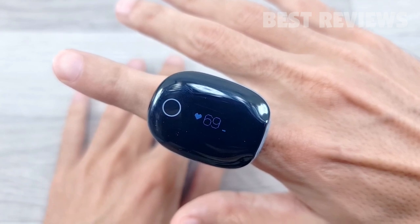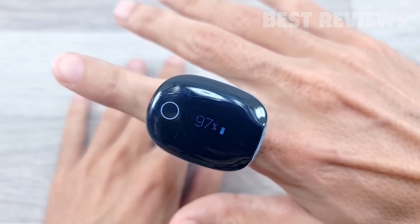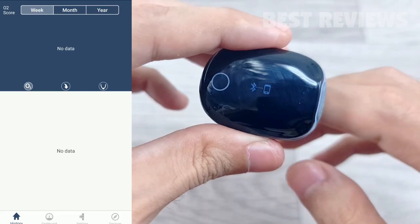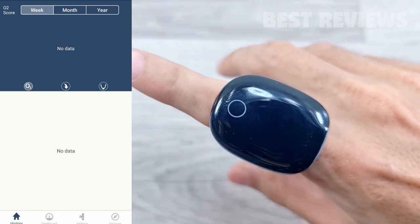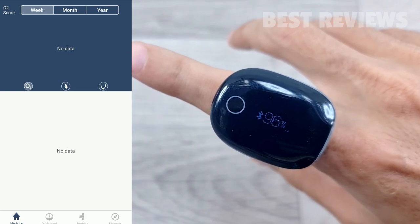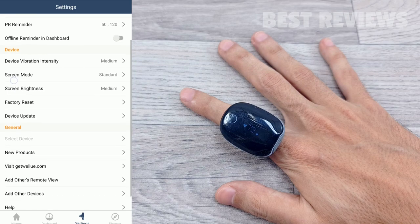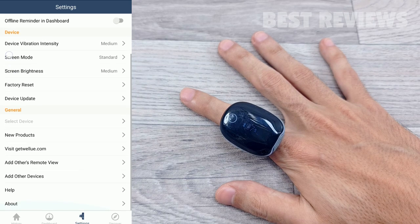The wearable works as a standalone device with a built-in storage memory and OLED touchscreen, or alongside the companion ViHealth app, offering both real-time displays as well as downloadable, detailed reports of nightly, weekly, or long-term sleep data which you can download and share with your doctor.